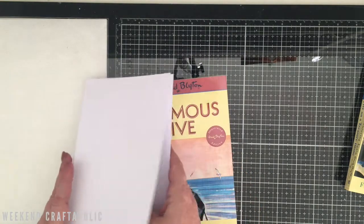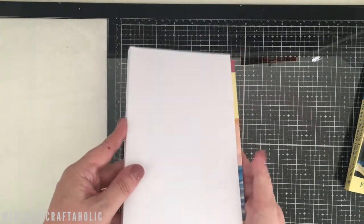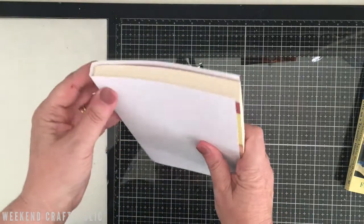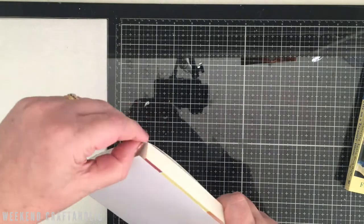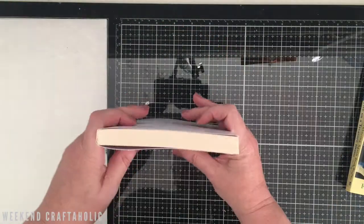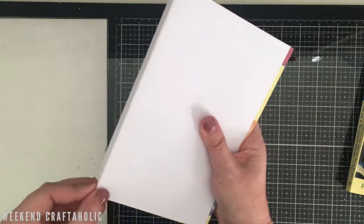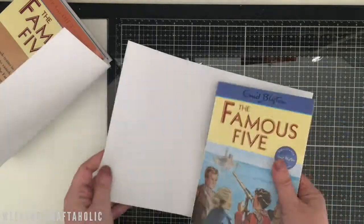I'll put you on fast forward while I replicate this nine times. Of course if you're doing this with different sized books you need to be careful measuring every single time, but now I've got my template I'm just going to use it to trim each one down. I don't think it matters too much what weight of paper you use — just use what you've got on hand. This is meant to be a quick, cheap and cheerful Christmas project.